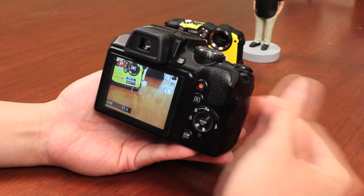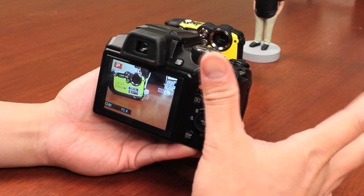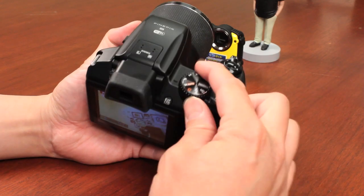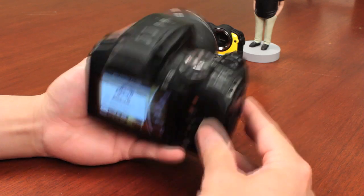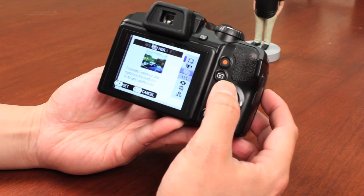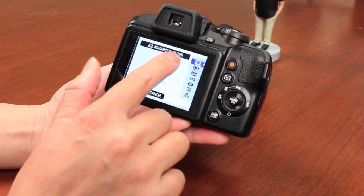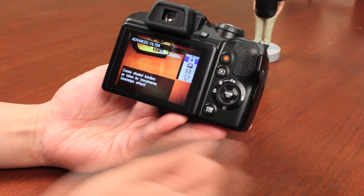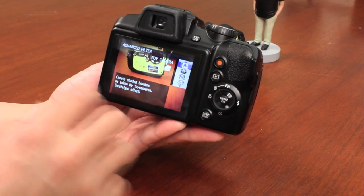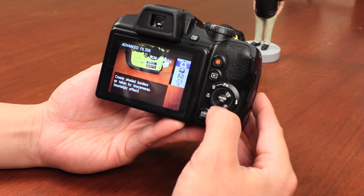There's a cool feature on this camera that allows you to do some fancy effects or advanced filter effects. You change it to the advanced dial on the camera, and by doing that you can push the menu OK button and select between the different advanced features, including the advanced filter. From there, you have different functions like the toy camera effect that gives you a vignetting effect of an old school camera.